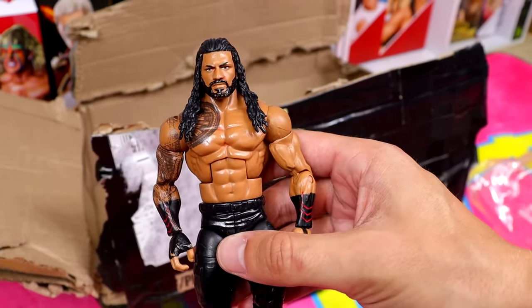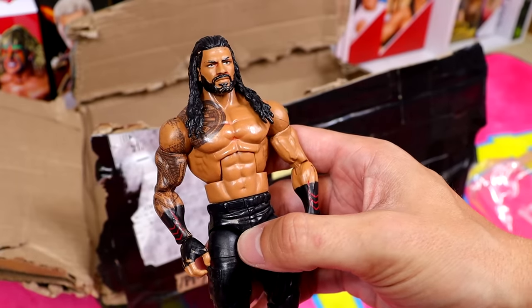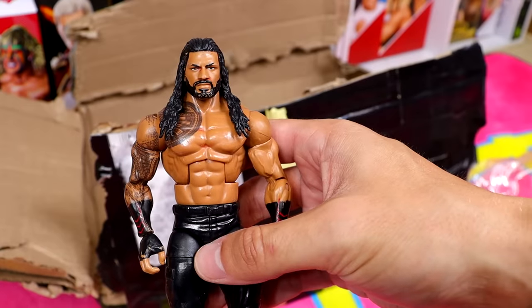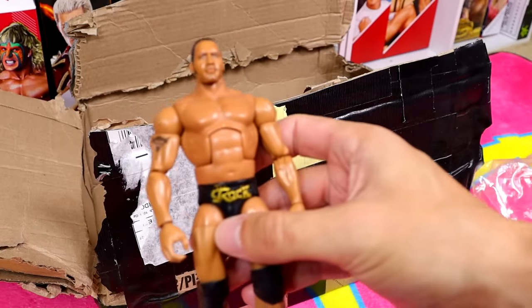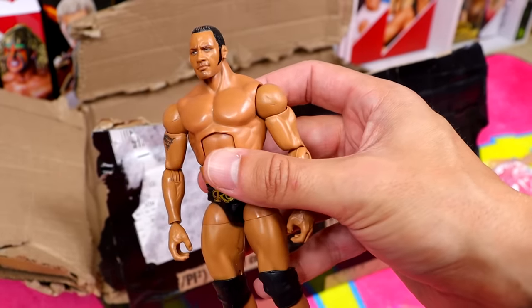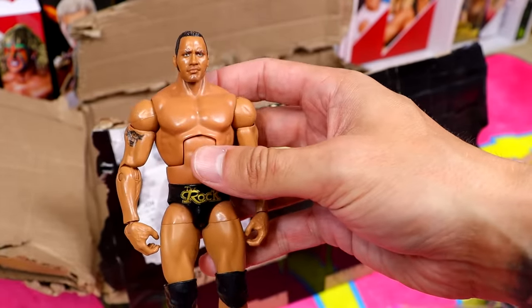If my memory serves me correctly, this is Elite 65 Roman Reigns — probably the best figure from Elite Series 65. I always liked this head sculpt. His shoulder tattoo is rubbed to hell though. We also have an Elite Rock figure — I can't tell if this is the Elite 69 Collector's Edition but it might be, it has the gold gear and single-jointed arms.